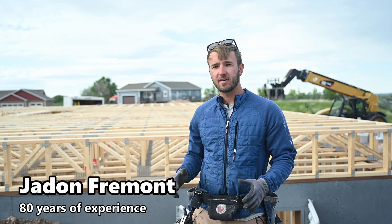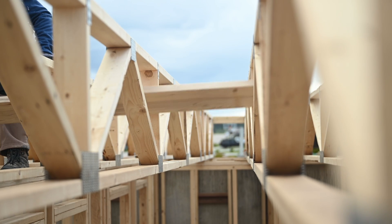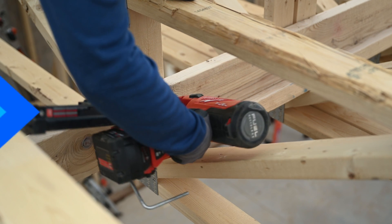In this video we're going to be explaining strong backs in the floor truss — we're going to tell you why they exist and how to install them.